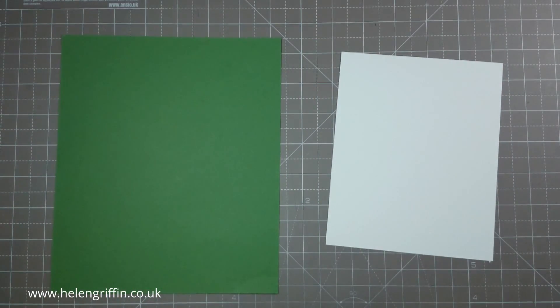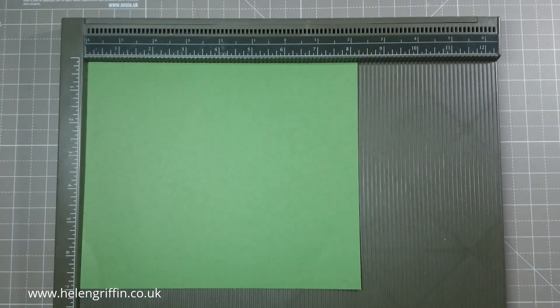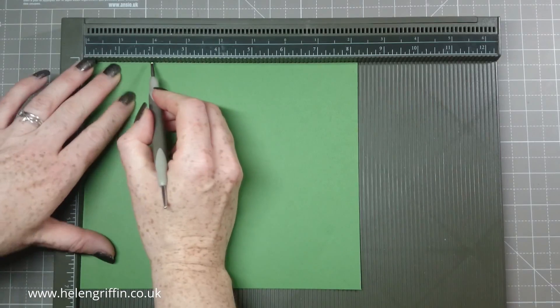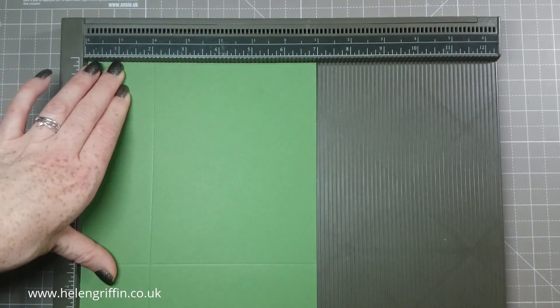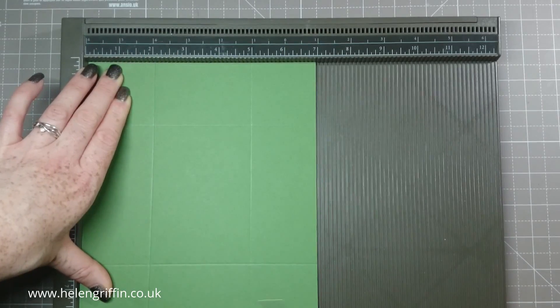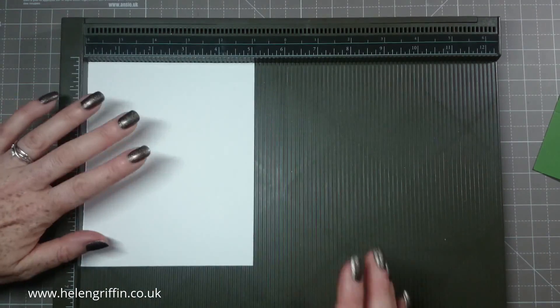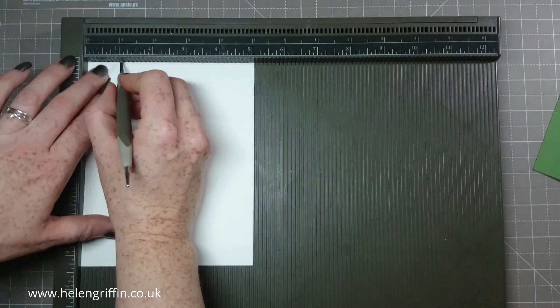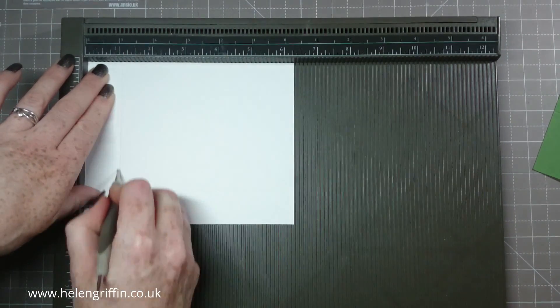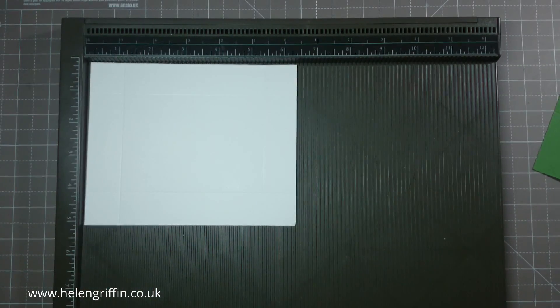Let's grab our scoreboard. We are going to score two inches all around the base. You may be wondering why I'm filming with all my lights on — it's night time, and after the day I had filming day one, the neighborhood was just too noisy, so I'm filming at night. For the lid, we're going to score at one inch.